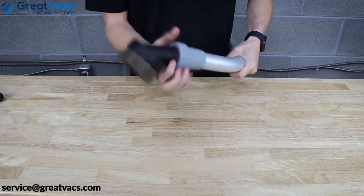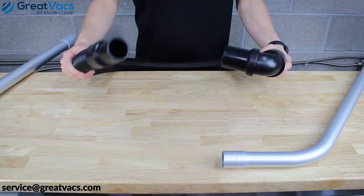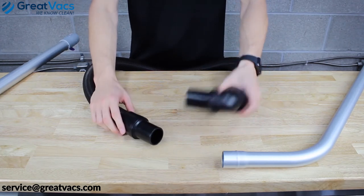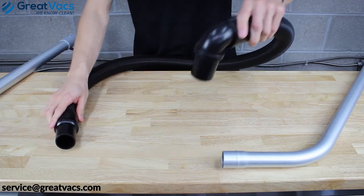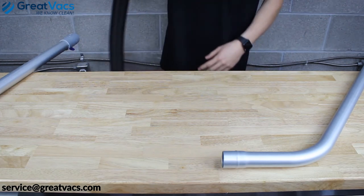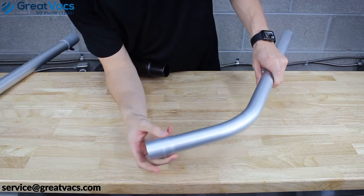Last but not least, we've got the hose. On the hose you'll notice two ends: a 90-degree elbow and a straight piece. The 90-degree elbow is the end that goes into the top of your Pro Team, and the other end goes onto that upper wand portion we showed earlier.